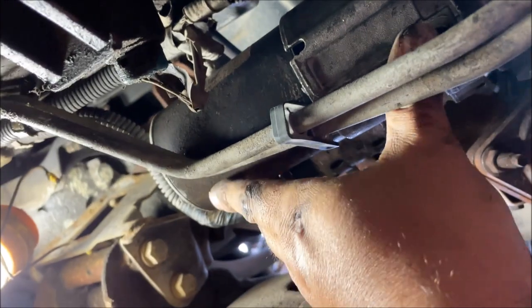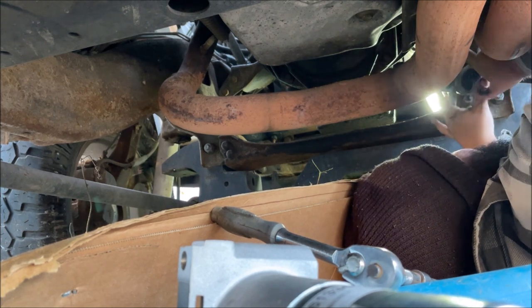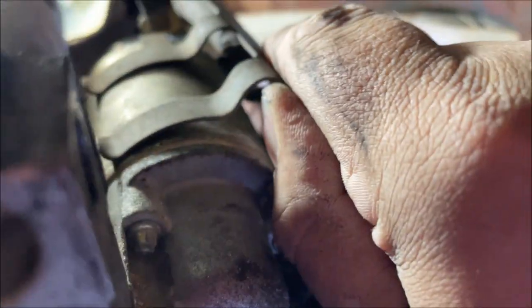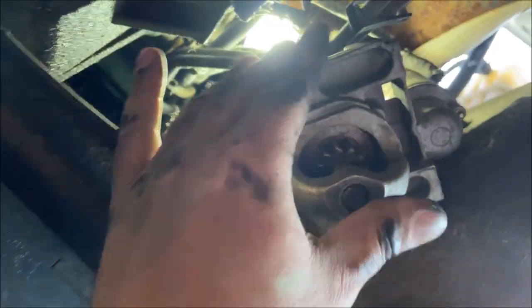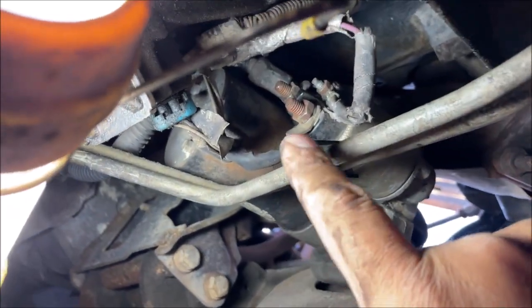You might want to put some safety glasses on. We've got the starter and we just want to pull it out — kind of scoot it out and set it somewhere it's not going to fall. This one has a little heat shield protector over the solenoid; be careful, please don't cut yourself pulling it off. Always watch the starter so it doesn't fall on your face. Twist it to hold it in a place where you can access the wires.